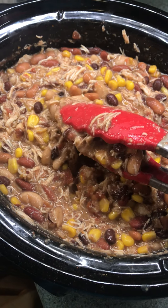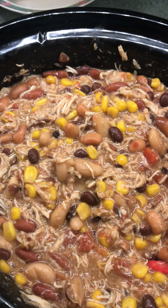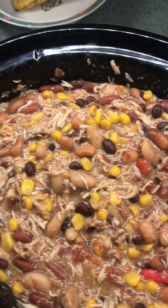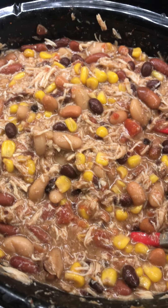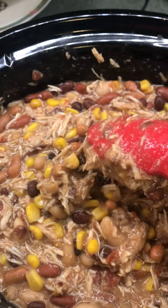From here, all I do is ladle it up into a bowl and let people add the toppings that they like. I like some sour cream on top and some shredded cheddar cheese.